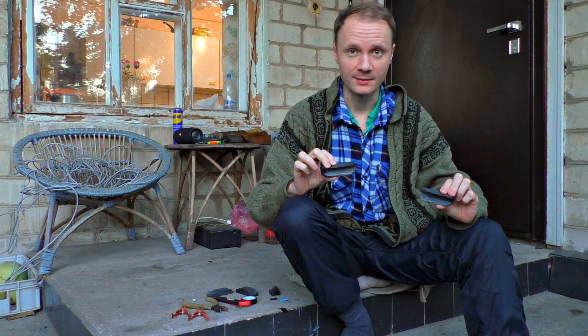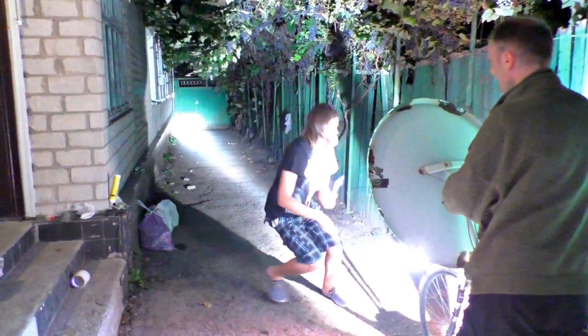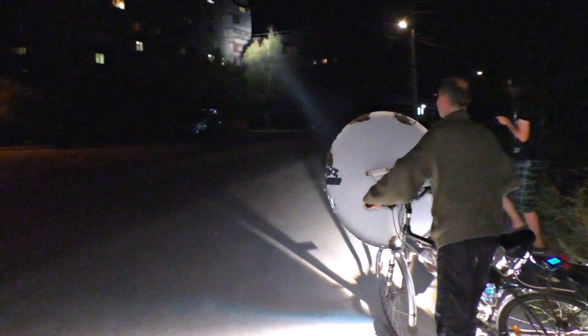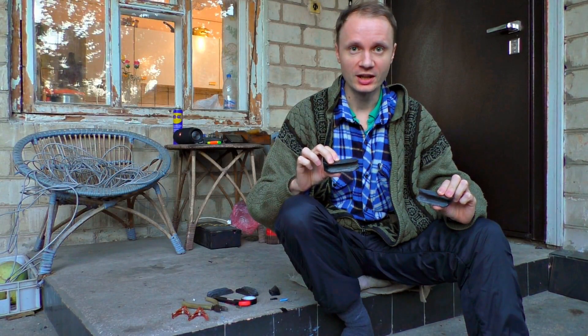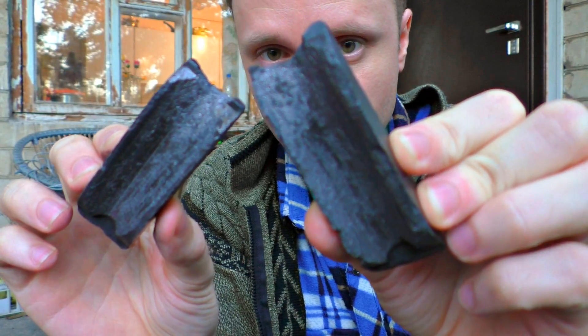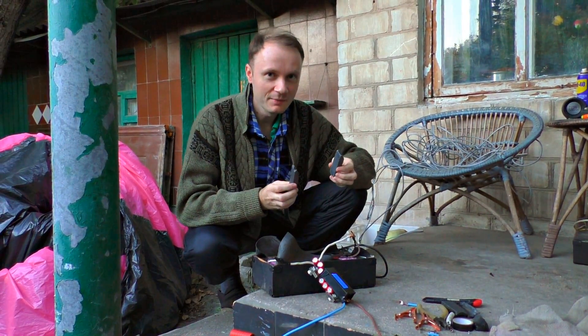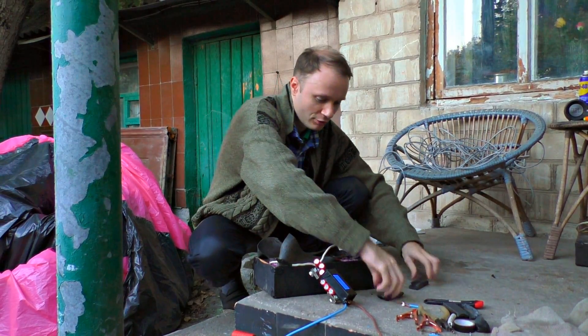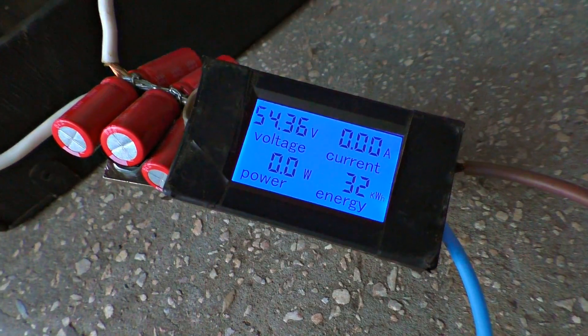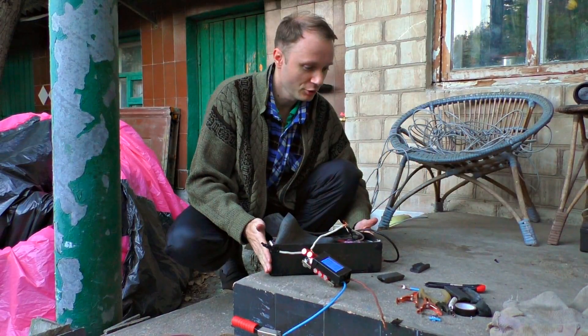Today we're going to make an artificial sun. This will be a super powerful electric arc lamp. I will use some graphite inserts from an Ultra Labus to get an electric arc, and the source is going to be the battery I used during my bike trip — the 1000 km trip to the mountains. We're taking 54 volts through the graphite inserts.